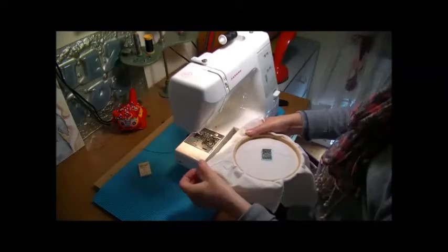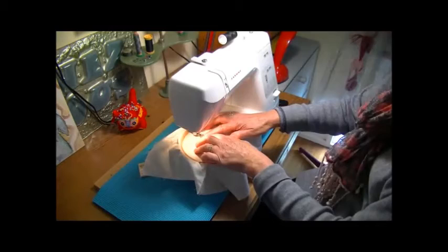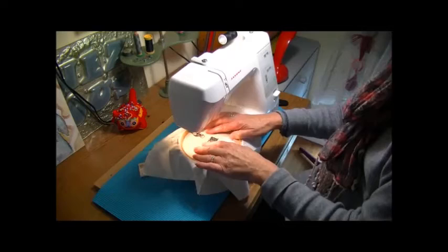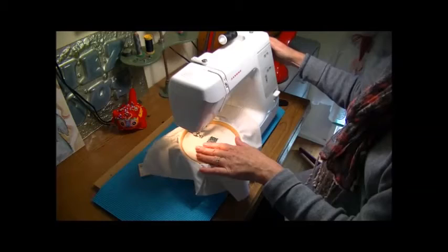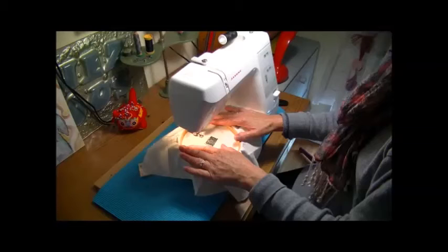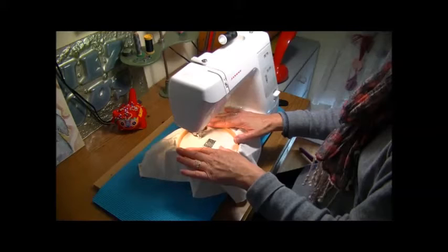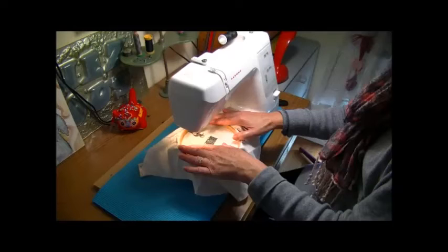The embroidery hoop just goes under the foot — place it down. It will not go right down to the fabric; it sits up, so it's a bit like free-motion embroidery. I lower the needle into the fabric, press the foot down, and you are advised to stitch slowly. I just commence, going across to the right, back again, across to the right.